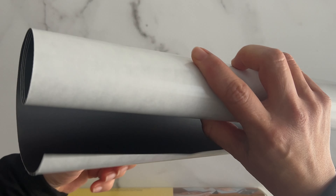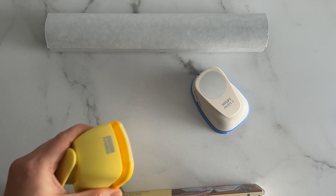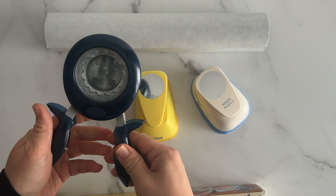First off, gather all your supplies. This is a very simple project with just a few items. I picked up this adhesive magnet roll at the craft store, which cost about $15. On hand, I already had a few different craft punches to try out for the magnetic labels.